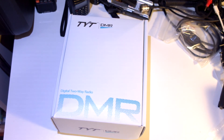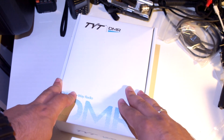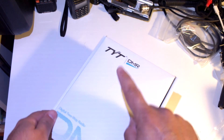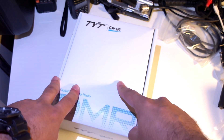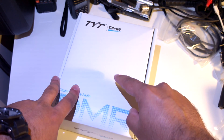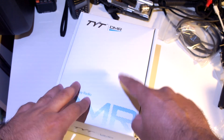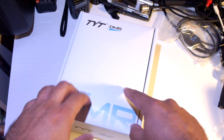Hello YouTube, this is AM RADIO Reviews. Doing another unboxing — this time it's the TYT MD398 model. I think at the time I'm filming this it's not yet available for sale, but I think it's going to be available soon.